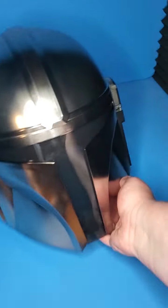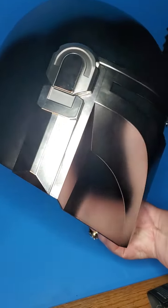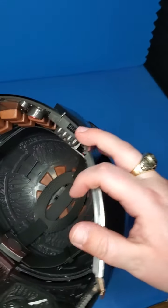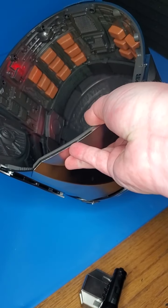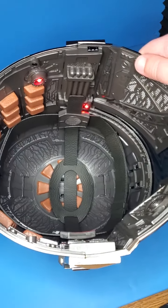Obviously all the sculpt — I guess you'd call it — is very nice and sharp looking. And we looked at the inside a tad earlier. Very nice detail on the inside with those lights and everything. Does look very nice in my opinion.